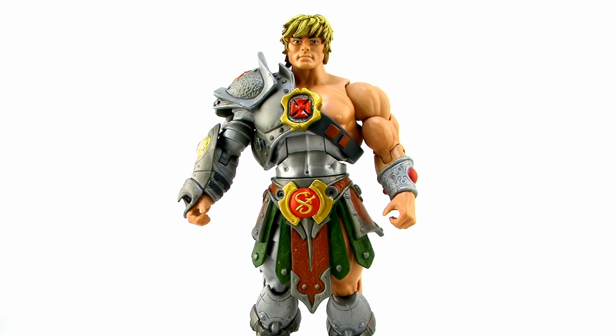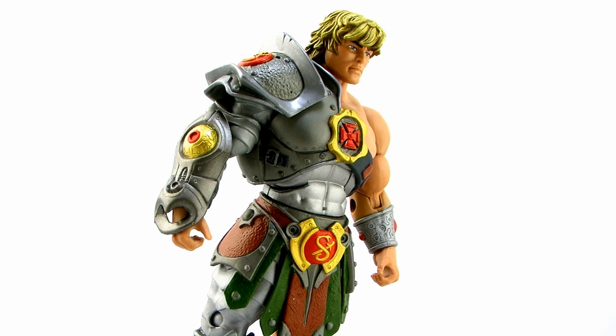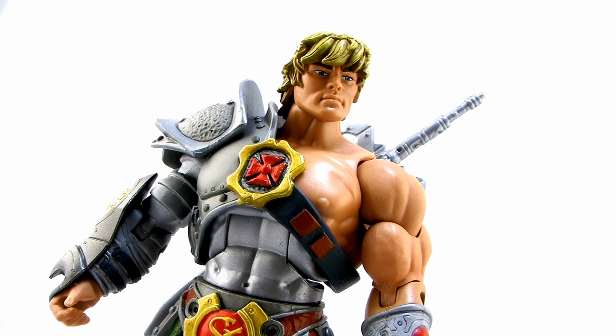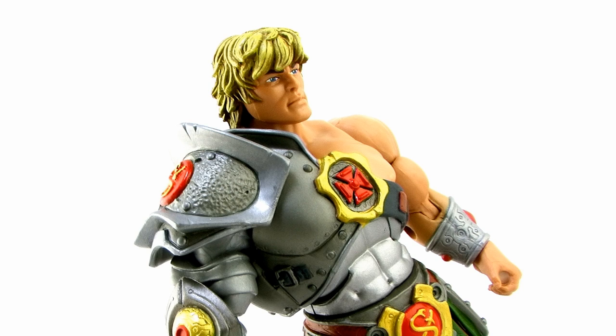Let's flip over to He-Man, because this is another incredibly impressive figure. In the 2000X cartoon, the Snake Armor is what He-Man switched to regularly during the season where the Snake Men were the main foes. This is one fans have wanted to see brought to the Classics line for some time, and Mattel and the Horsemen really did it justice. Look at all the sculpted details and paint deco — this is one of the most decorated figures we've seen in the Classics line. His armor melds his classic chest piece with a great armored look that comes up over his right shoulder, featuring light silvers, darker gunmetal silvers, rivets, straps, buckles, and different textures all over.